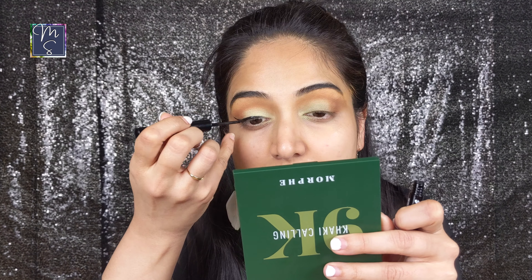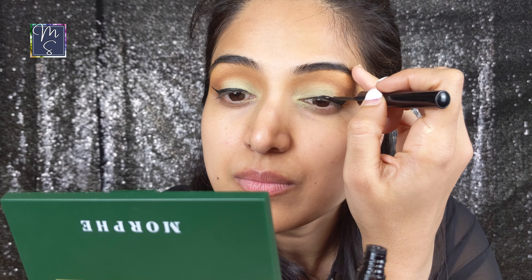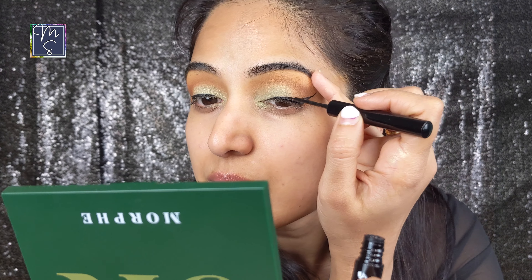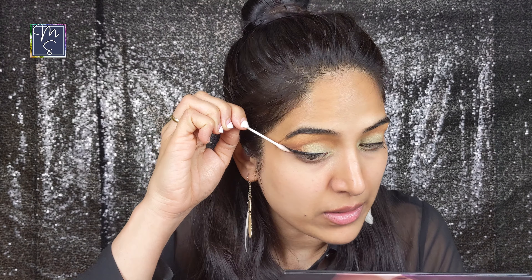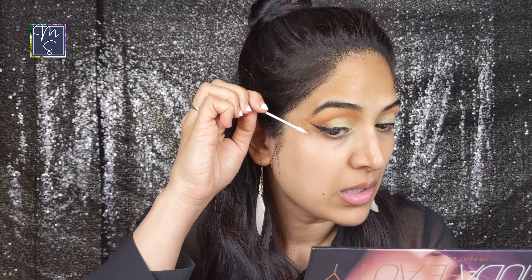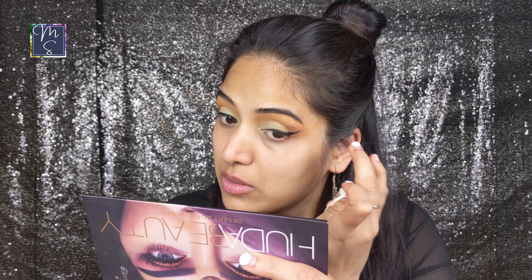Always start the liner with small thin strokes and build it up to the intensity you like. When doing the other eye, constantly compare the two sides to get the length, width, and shape correct. I'm going to use a Q-tip dipped in micellar water to just clean up the edges. This trick also helps you fix any eyeliner mishaps.